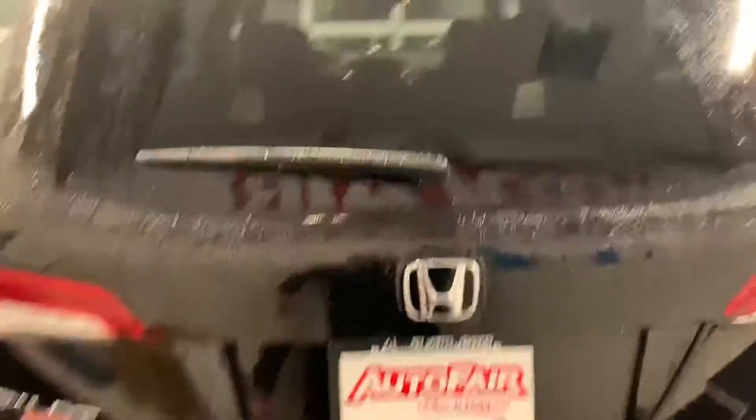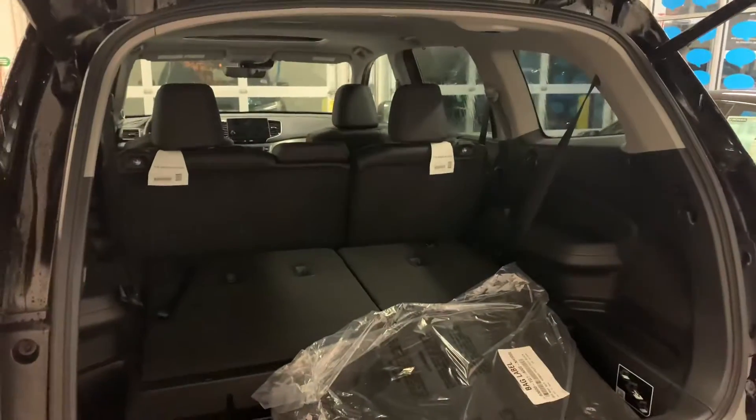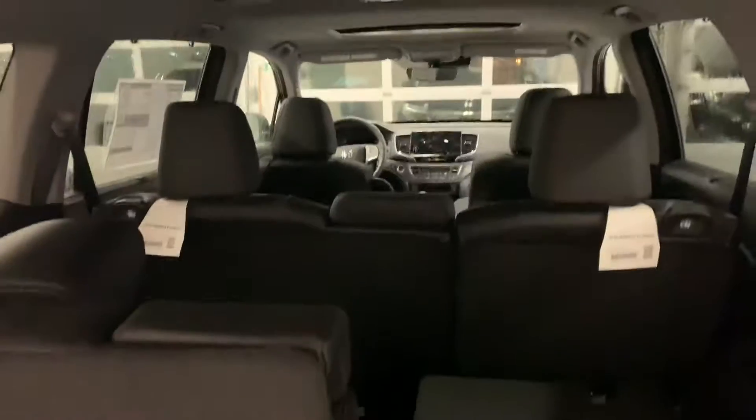It's got the power tailgate. As all the Pilots, it has a third row — 60-40 split. All you have to do right here is hit this button. Folds right down.